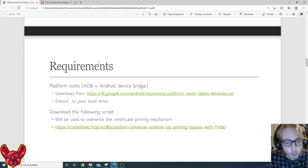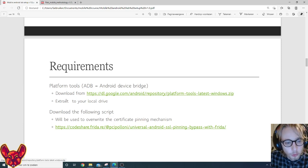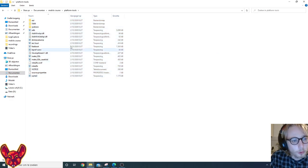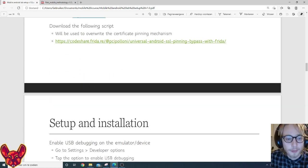We also need the platform tools and the Android Debug Bridge (ADB), which is one of the platform tools provided. We'll download the entire platform tools, extract them to our local drive, and in there we have ADB. You also need the following script to bypass certificate pinning — this is a universal script. Some apps use more custom certificate pinning and will need more custom scripts, but that's outside the scope of this course.